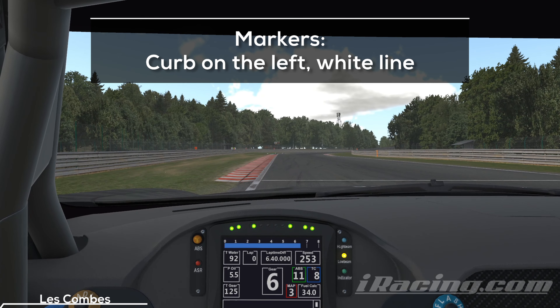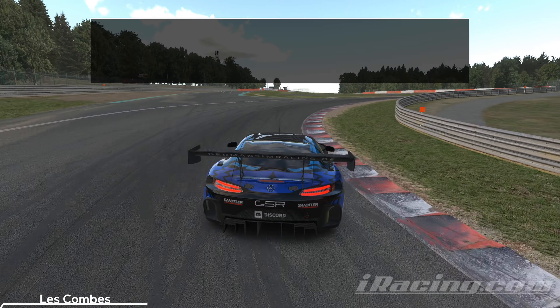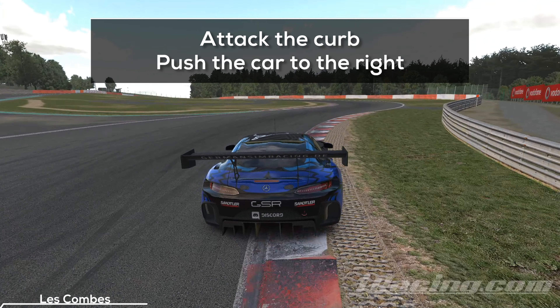The next marker is the curb on the left side. There is also a wide line on the track which you can use for orientation if you end up on the inside during an attack. The AMG is one of the strongest GT3s on the straight, and if you want to attack, this is the best spot for you. Attack the curb and accelerate briefly to push the car further to the right. You want the wide entry into the next left-hander to prepare a good run onto the short straight.